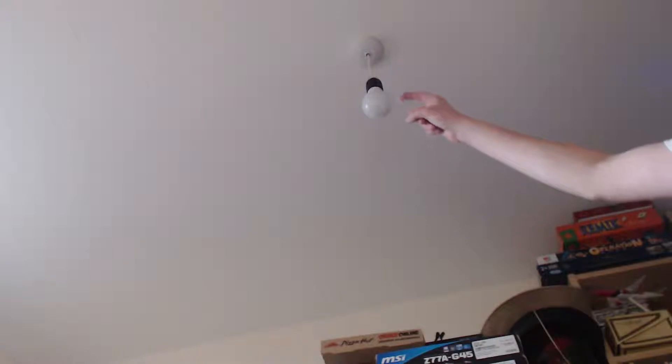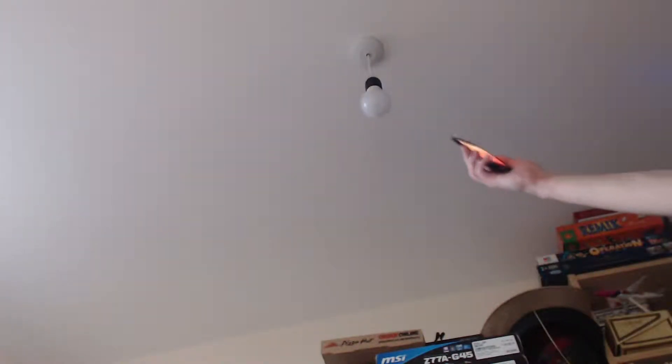Now we can see the light bulb which is up here. There's this little thing here, so let's switch on and off, on - yes! One lamp found and now what will happen? I've got no idea.